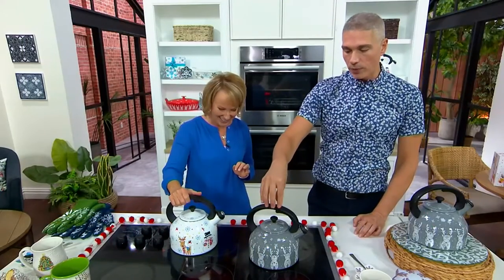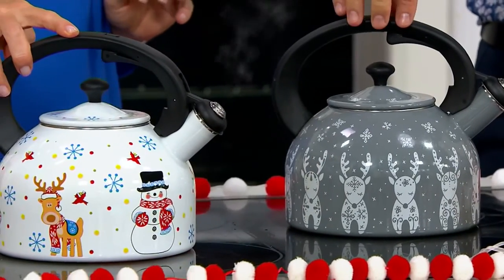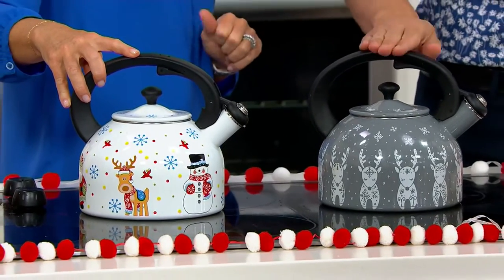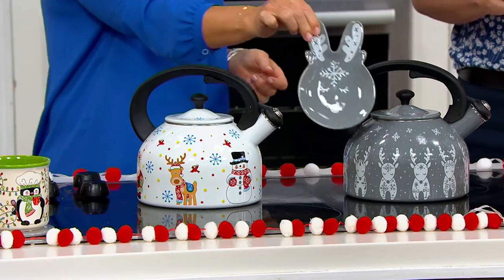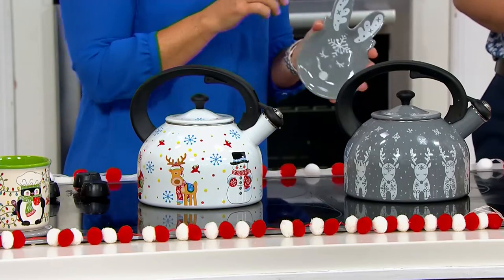We're down to just the two. So we've got the reindeer for you, which are so beautiful — fewer than 1,300 remain. Maybe you picked up the reindeer spoon rests from the beginning of the show; this is your way to tie it back in, whether you're giving it as a gift or keeping it for yourself. And if you want winter whimsy, we now have fewer than 600 to go around.